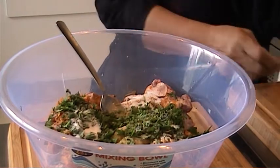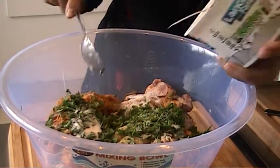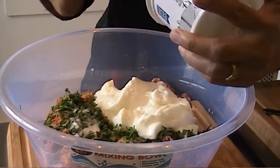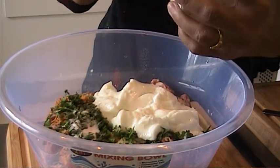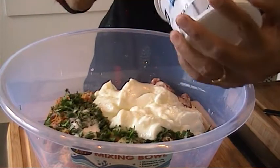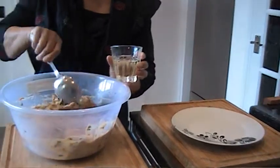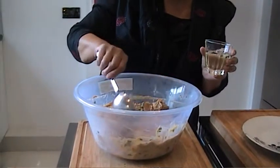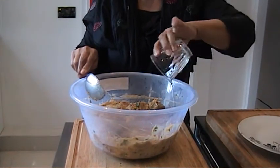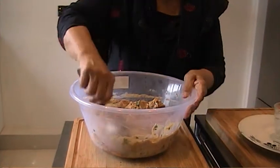I'm going to marinate it for a couple of hours. And one yogurt. This is my lamb marinated — I had it in the refrigerator for one hour. Half a cup of oil goes in there. I need to mix it well.